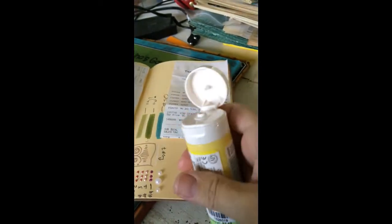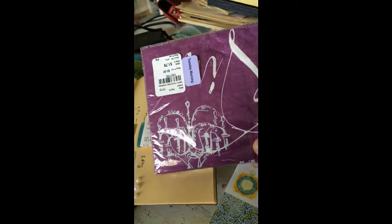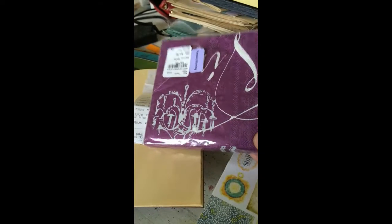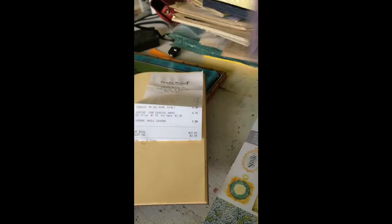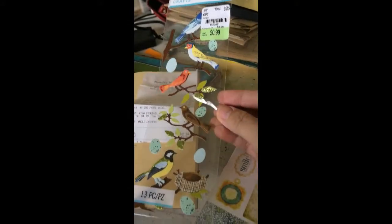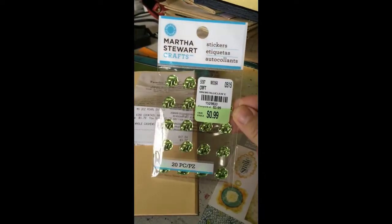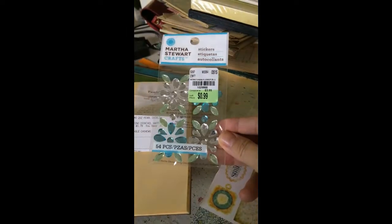I got this Martha Stewart pearl craft paint — I've never seen this before and it's not open yet; I'll swatch it out and show you guys later. I got that for 99 cents. I got a little pack of napkins — I don't always buy them but I loved this color and it had a big chandelier on it. I also got this little pack of birds — I'm addicted to little birds, those were too cute — and a pack of gem sticky leaves and gem sticky flowers.